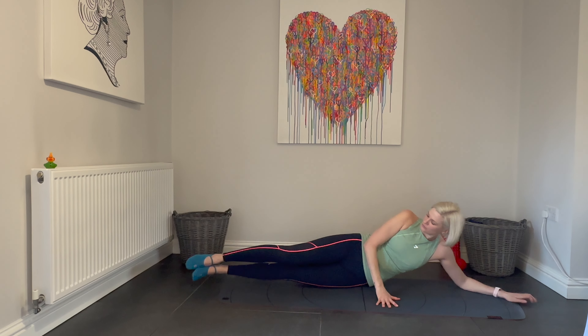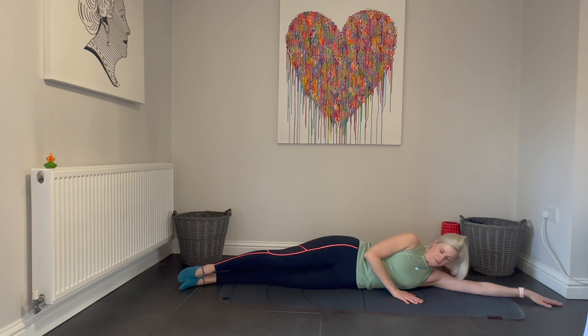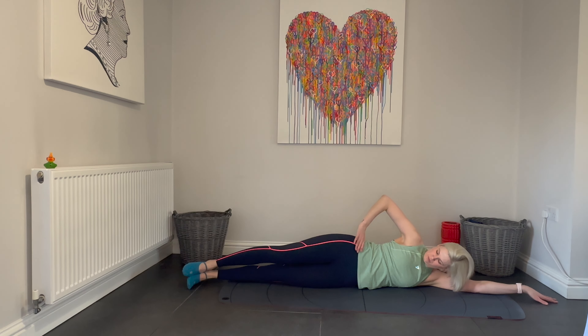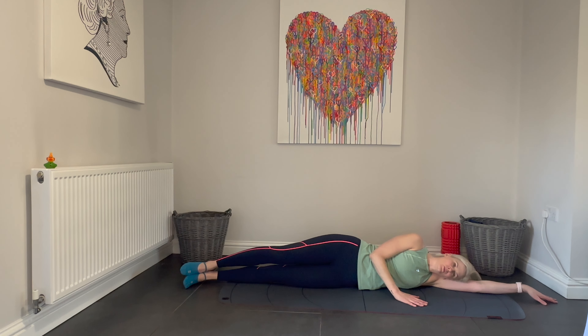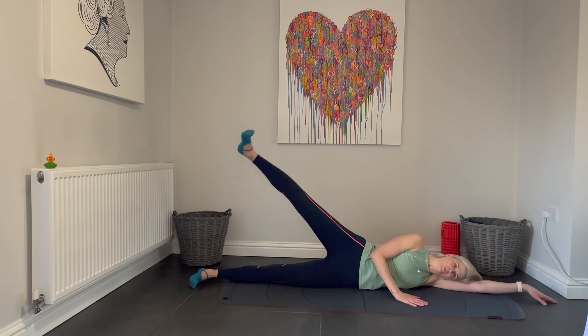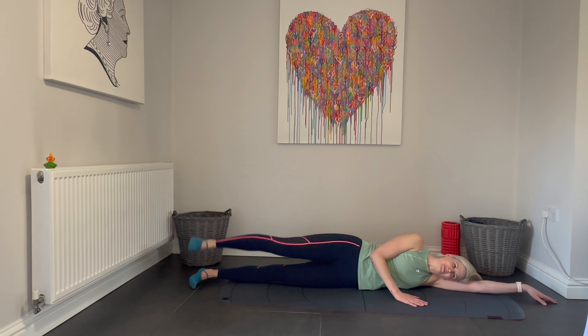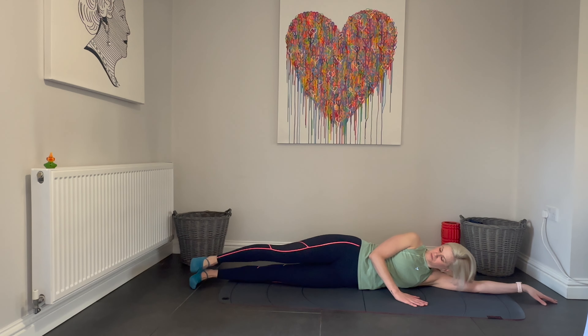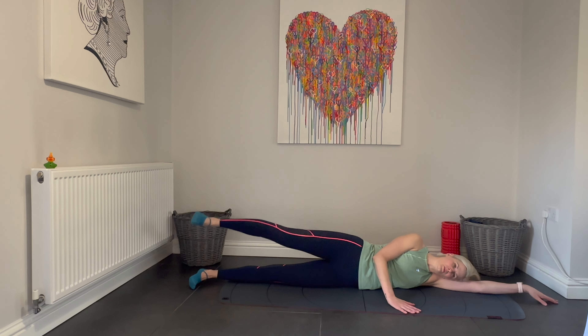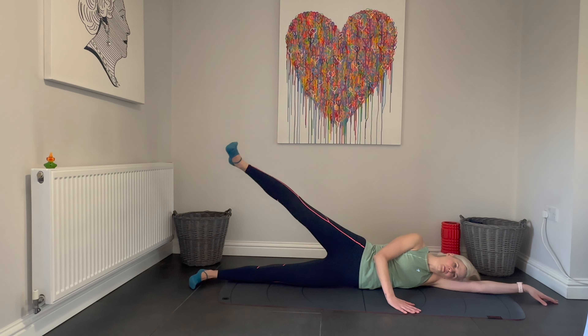We're now going to work the side of the body, particularly the legs. Laying lengthways, we want to line up our heels, our hips and our shoulders, head resting on the arm that's away from the body, making sure our hips are stacked on top of each other, and the other arm is supporting us at the front of the body. We're going to flex that top foot and we're going to raise and lower it away from the underneath leg with control. Check your alignment as you work, make sure the movement feels comfortable and that your hips are remaining stacked on top of each other throughout the movement. Keeping that top foot flexed, rising and lowering it with control. We're going to do 16 reps here.